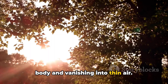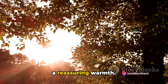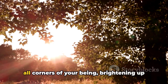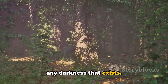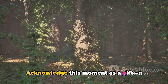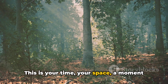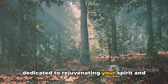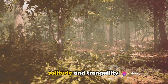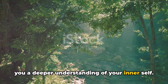As you exhale, envision any negativity, stress, or worry being expelled from your body and vanishing into thin air. With each breath, feel the calmness envelop you, making your body lighter with a reassuring warmth. Picture this positivity as a radiant light glowing within you, illuminating all corners of your being, brightening up any darkness that exists. As you continue this practice, start to cultivate a sense of gratitude. Acknowledge this moment as a gift — a precious pause amidst the chaos of life. Allow yourself to be completely present, appreciating the blissful feeling of solitude and tranquility.